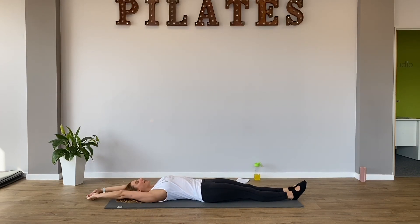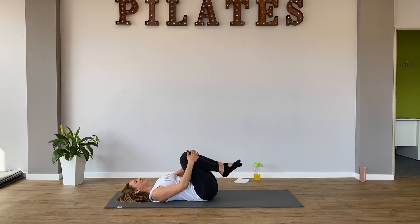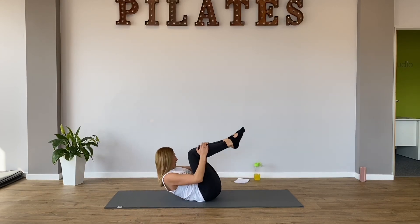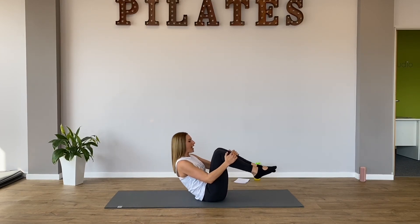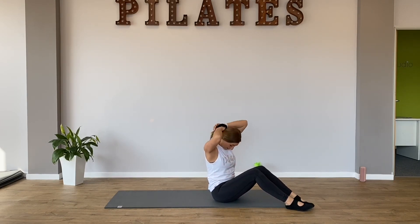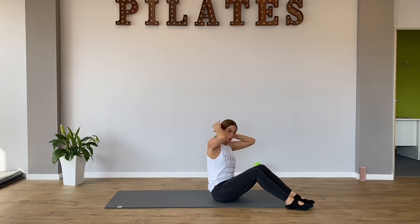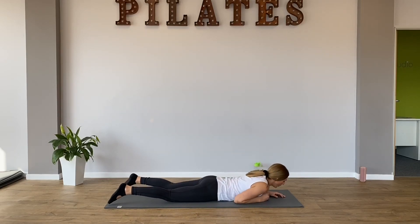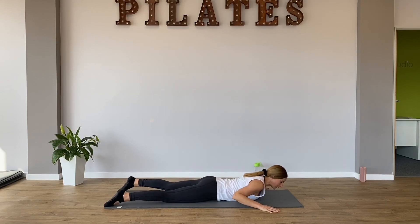Take a full body stretch again. Go as long as you can. And then hug your knees into your chest. And rock your back from side to side. And come to the centre. Bring your eyebrows into your knees. And rock. Back quick and forward. And we're going to come up to seated. Because we're going to go onto our tummy again. Lay on your tummy. And we're going to do what Joseph Pilates called a swan dive.